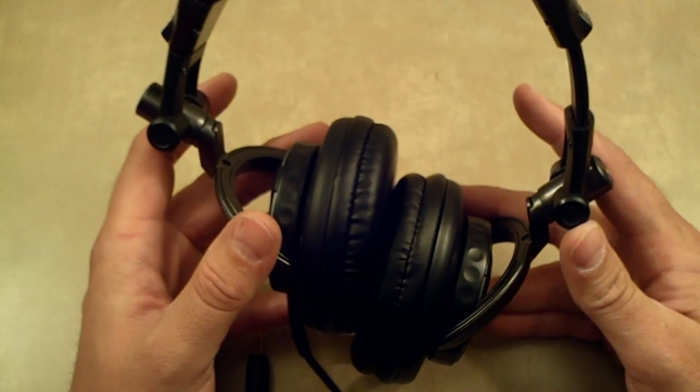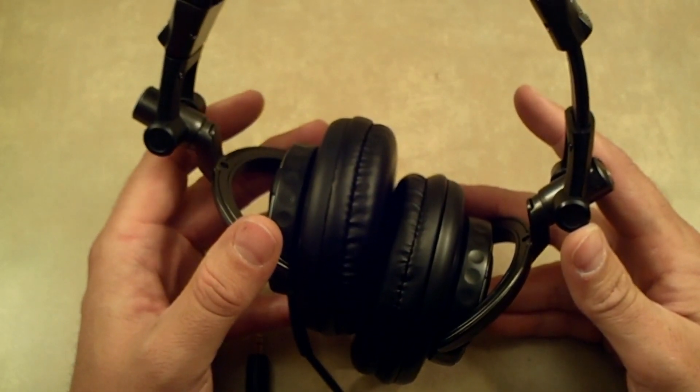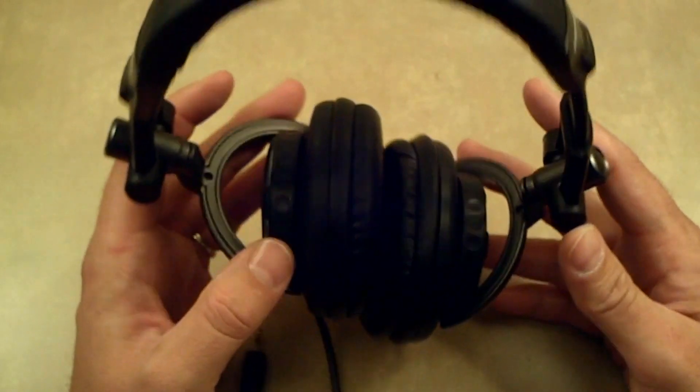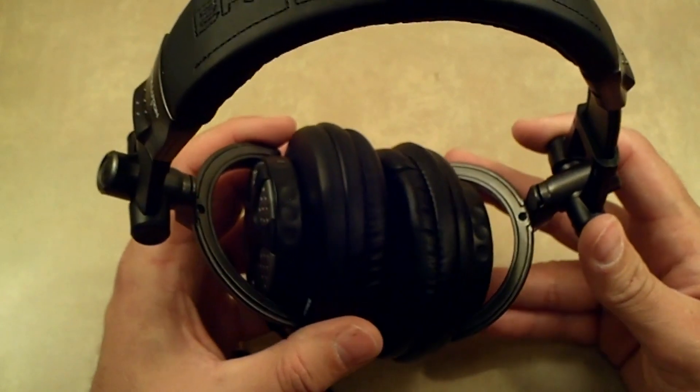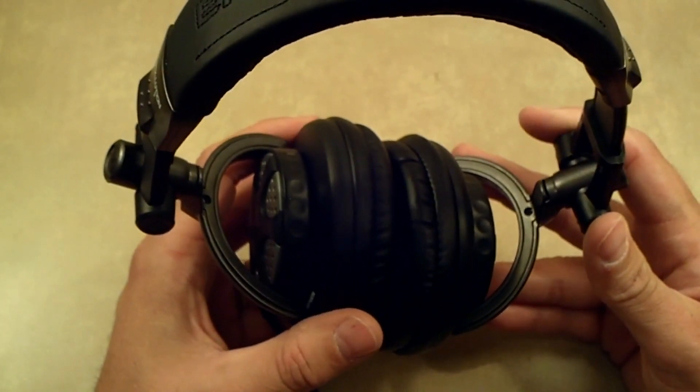Again, this is the iFrog's Ear Pollution Ronin Professional DJ Style Headphones. This is Mobility Digest — thank you for tuning in, and look for our write-up on MobilityDigest.com. Thank you.